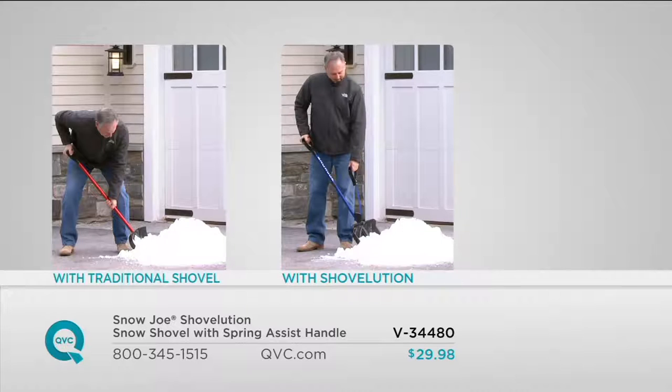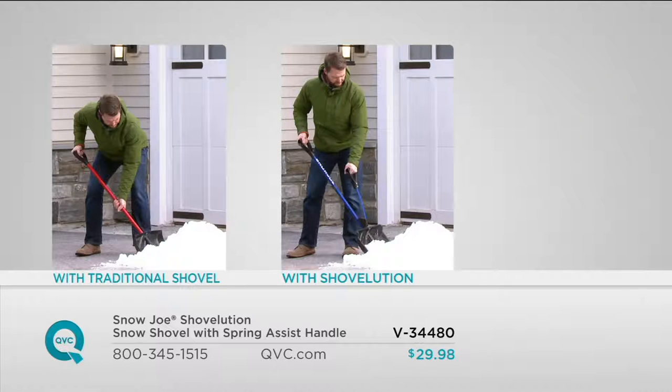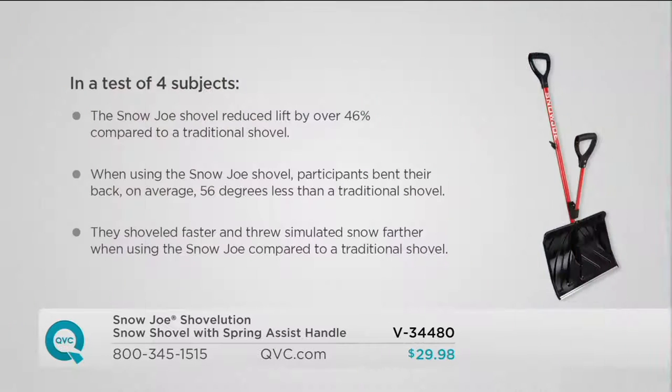With a traditional shovel you can plow snow into a pile, but every time you lift it you have to lean over. With the Shovelution, you do 46% less work and bend your back an average of 56 degrees less — that's more than 50% less back bending. Bending your back less means you're happier, and participants also threw the snow further, shoveled faster, and got back inside sooner.